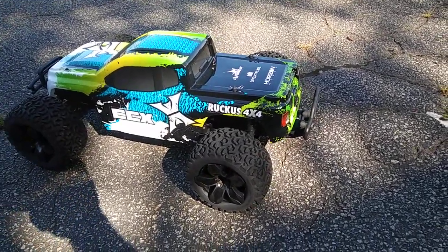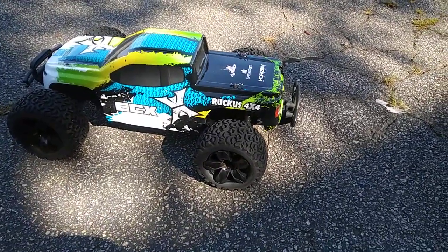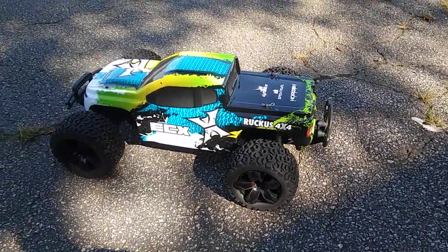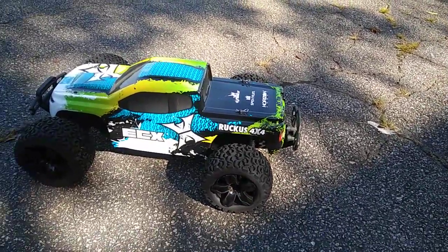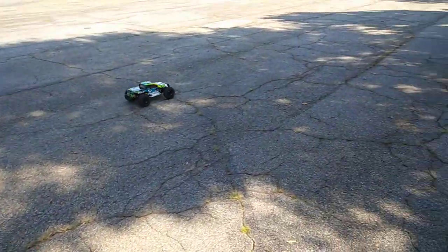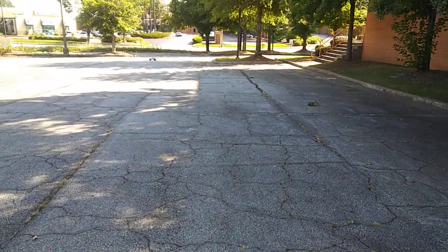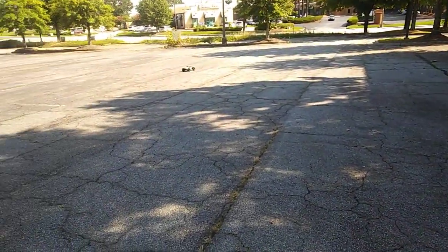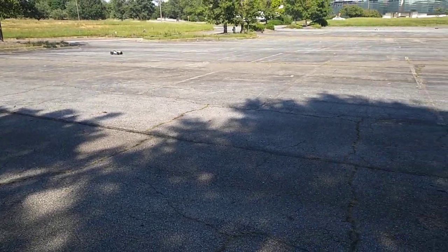What's going on y'all? Out here trying to test the Ruckus real quick. Got the brushless system in here — that is the Arma BLX system — and I'm just gonna run it on 2S. I think 3S may be a little bit too much for this truck. Anyway, we're gonna go. Got some guys out here running cars too with me.